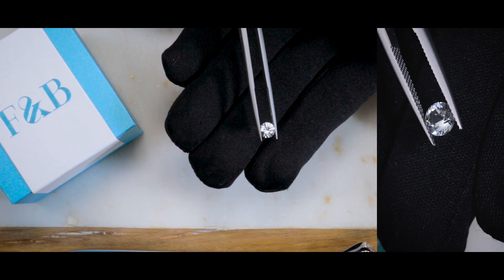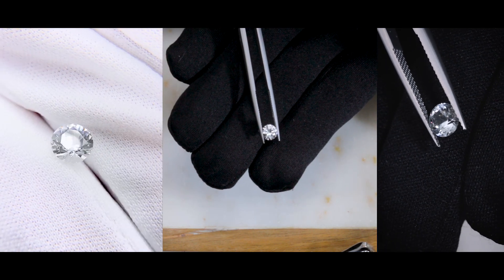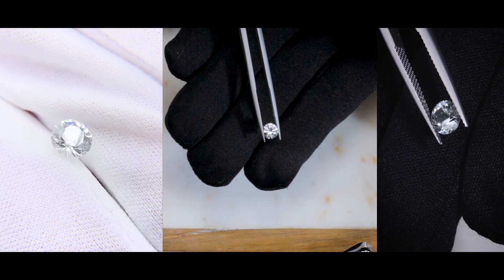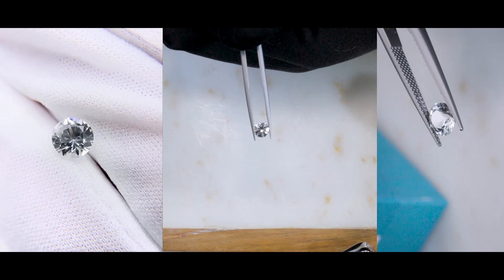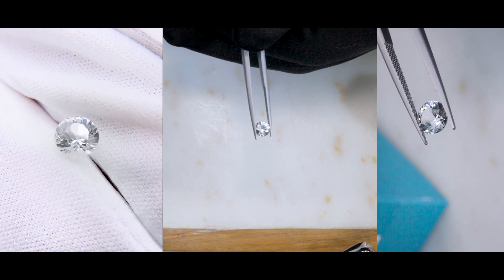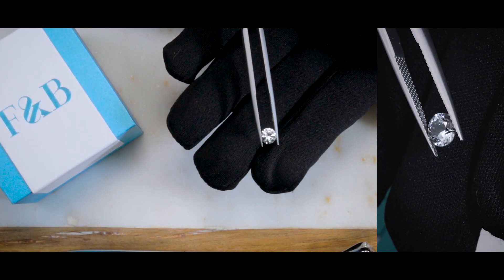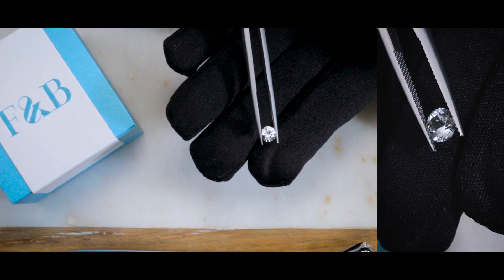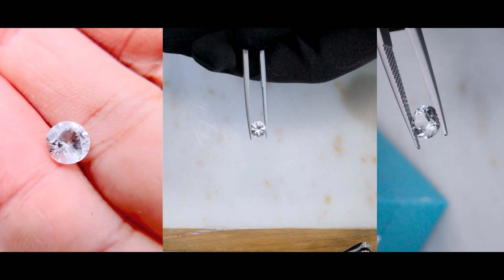That being said, white sapphire is a very popular choice for colorless stones, since there are only a few options and it's also very durable. If you're not a diamond enthusiast, not into moissanite, not into topaz, then the white sapphire is actually a very popular and beautiful choice. It's cut in many different shapes and sizes, other than just rounds like the one you see here.